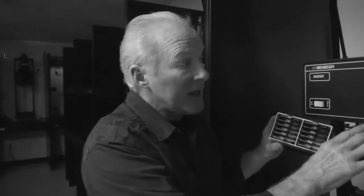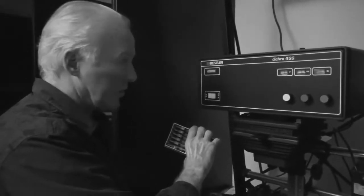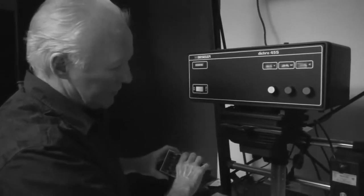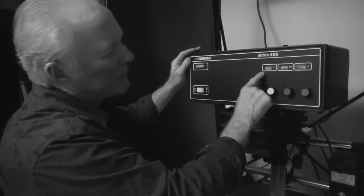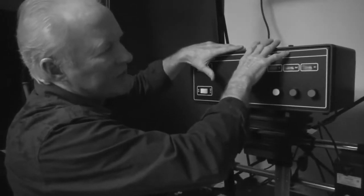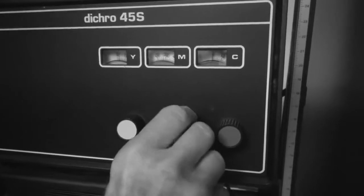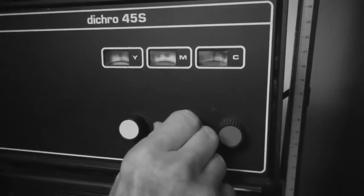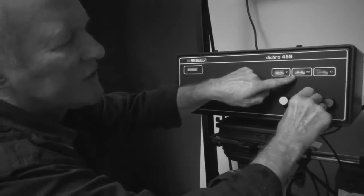Now, this enlarger that I have is a little different — this is the one I have in my darkroom at home. If I turn this on with the light on, you'll see up above here little filters that are embedded in the head of the enlarger, and I can just dial in my magenta. As I'm moving the magenta dial here, I'll put it on about 40 or 50 or 60, and that will give me more contrast for my print.